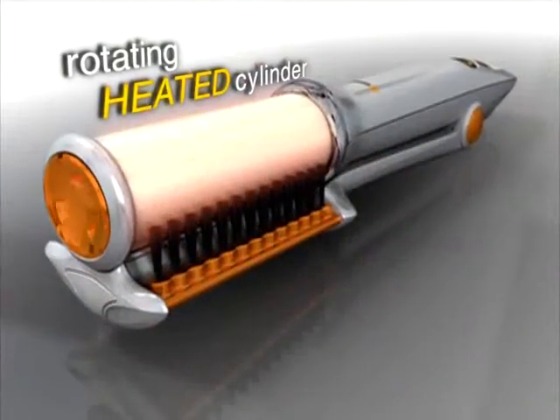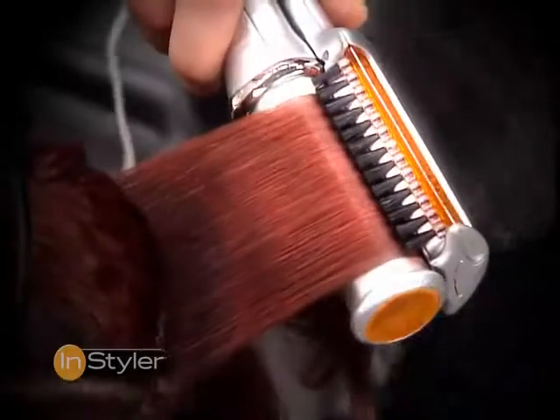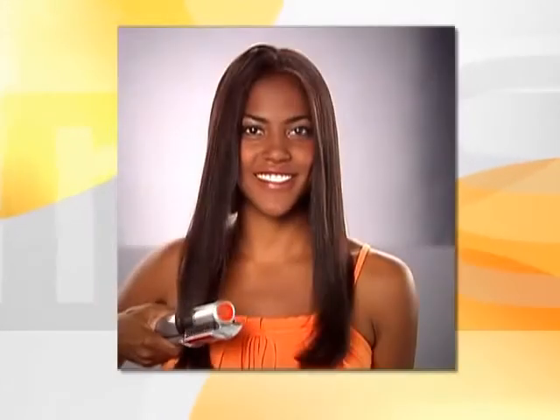But the InStyler combines a rotating heated cylinder with precision-aligned bristles. This breakthrough design separates each shaft individually so they're evenly polished, straightening your hair without crushing or damaging it. And because it's polished instead of pressed, your hair retains bodacious body, leaving it gloriously soft, smooth, and shiny.